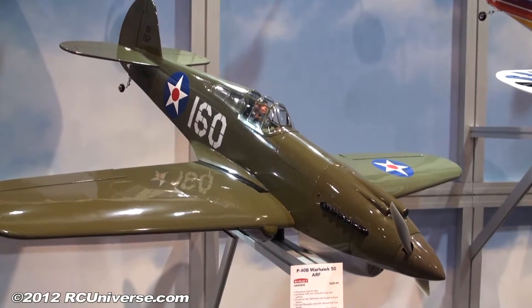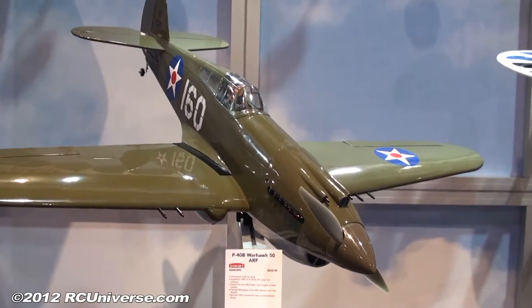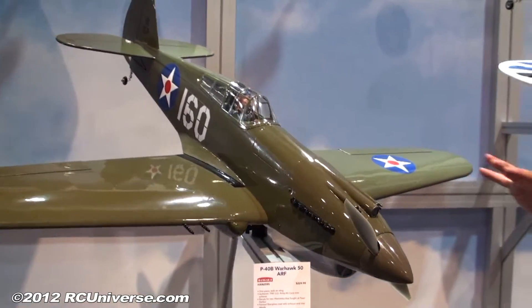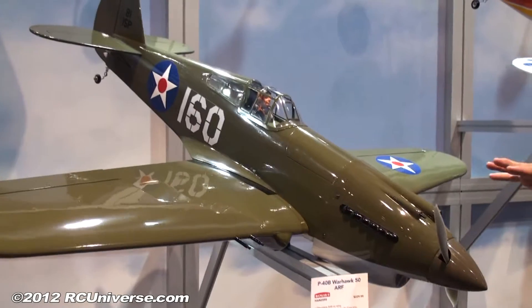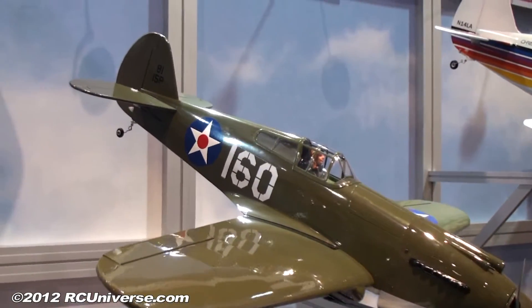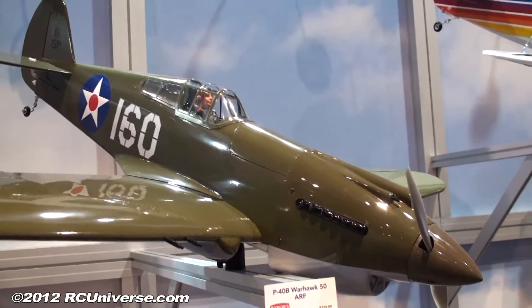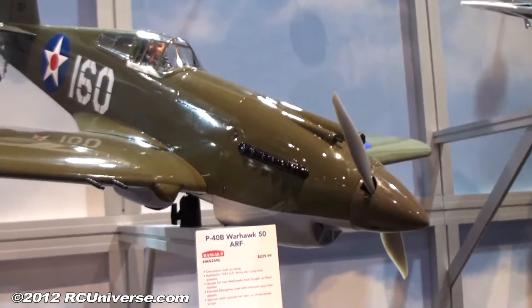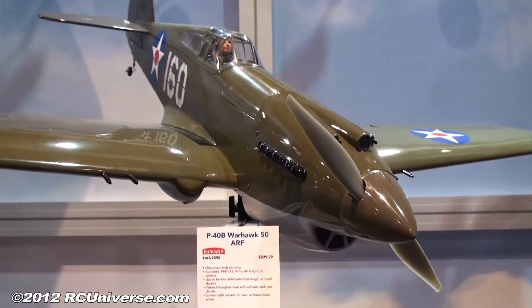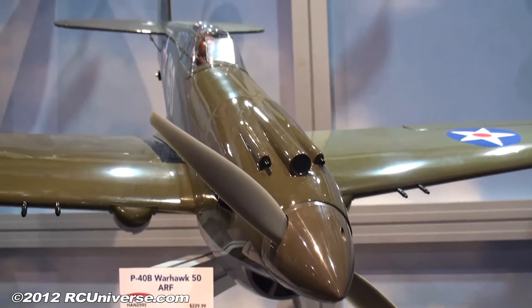So this comes out of the box as you see it. Is it set up for electric retracts? Out of the box, the airplane comes with fixed landing gear. It includes a scale P40 wheel with the scale P40B hubcap and the scale rubber tire. You do have an option to place an e-flight 100-degree electric rotating retract into the airplane — it's designed to accept those. So you have the option, however you want to finish it off.